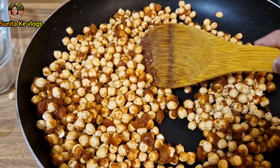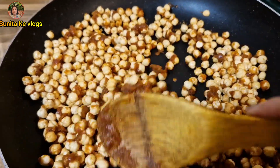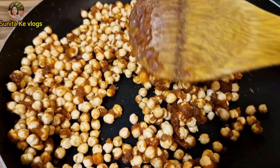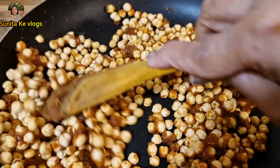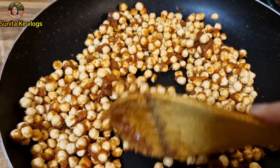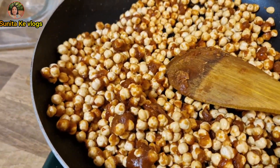I had eaten these only in childhood and haven't had them since, so today I felt like making them. There are chana sitting around that no one is eating — the salty ones — so let's make the sweet ones instead. Jaggery is needed in winter, so let's make sweet ones. They are almost done now, so I will turn off the heat.